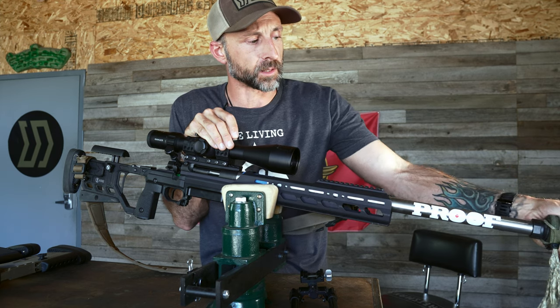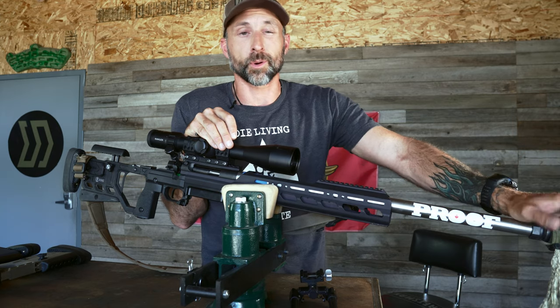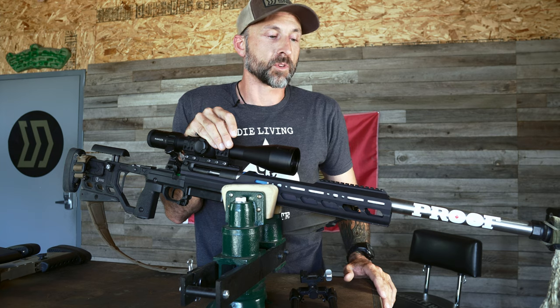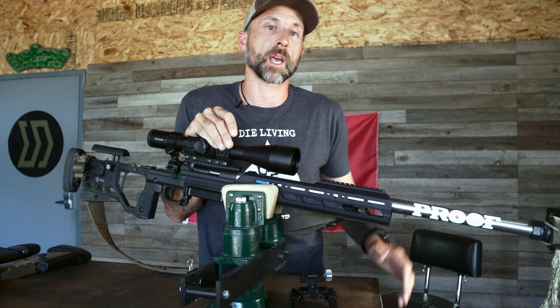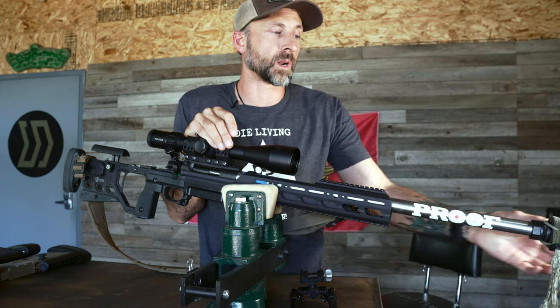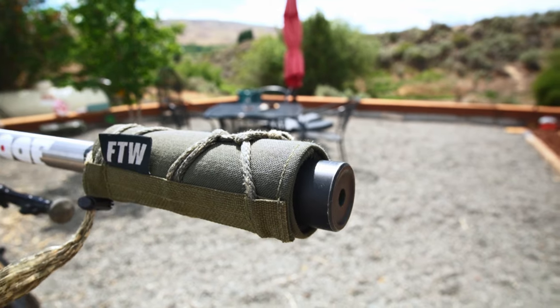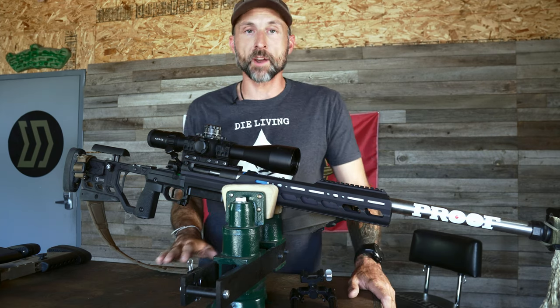Last but not least — the suppressor cover. I elected to use a suppressor cover, although I didn't really have to because it was blowing nuclear out there. There was no chance of my sight picture getting fouled from mirage off the can or the barrel. I used a Rifles Only FTW suppressor cover — it works really well. And that's the rifle.